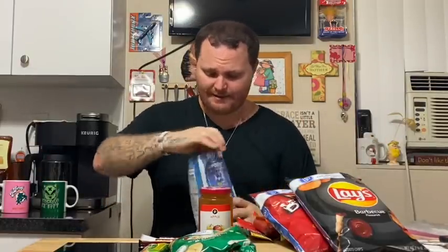All right, so let's go ahead and get into it. First thing you want to do is break down all your chips. So let's start with this bag — the Ruffles — you just want to crush them all down.